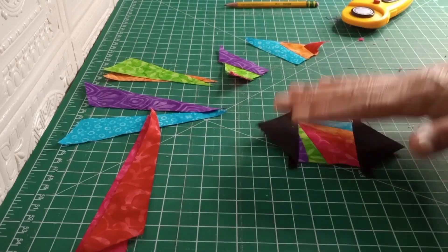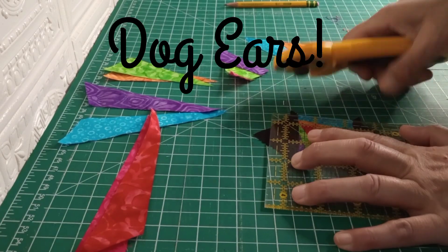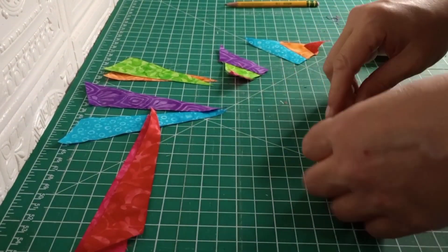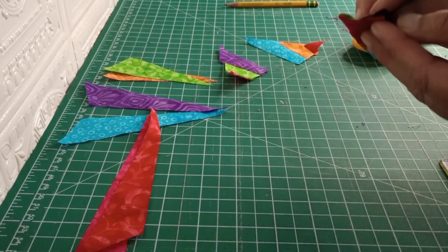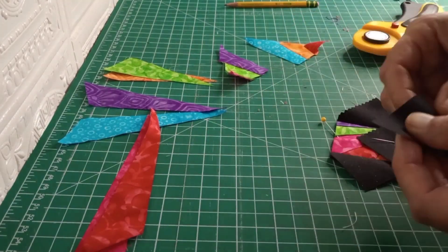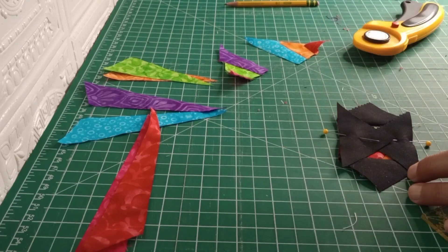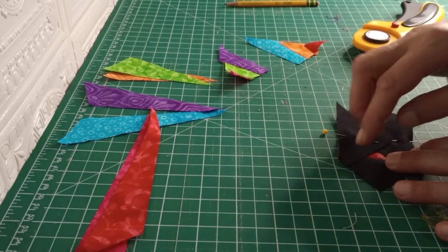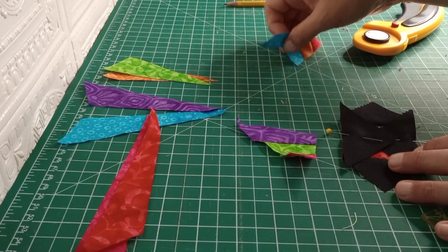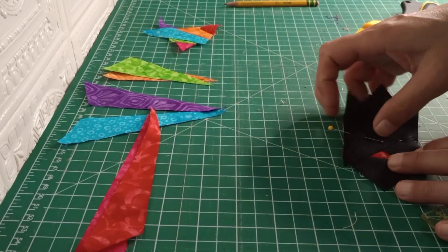Once we have those two edges sewn on, we'll have a square. Go ahead and take our square and cut those dog tails off. Then fold that in half again and take our scant quarter inch seam, iron it flat, and then we'll see how to put that border on. I did want to mention when we cut off the top of that little square, hang on to those because you can sew those together and it will form another one.